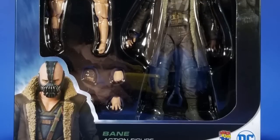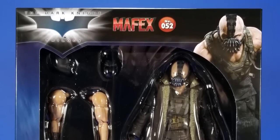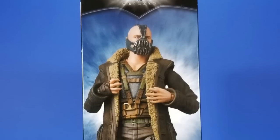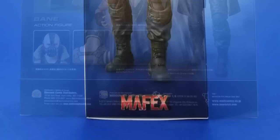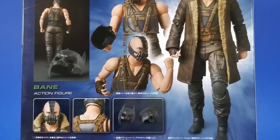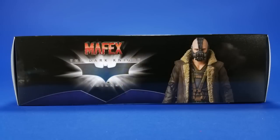Personally, I feel that Metacom has been killing it with this line. The Suicide Squad figures are a little up and down — you get some size differences and such — but with the Nolan Trilogy, they are just going balls to the wall with it. I'd like to see a Gordon, maybe some other secondary characters, but you get the villains, the heroes, the anti-heroes, and my display is going to look pretty damn good.